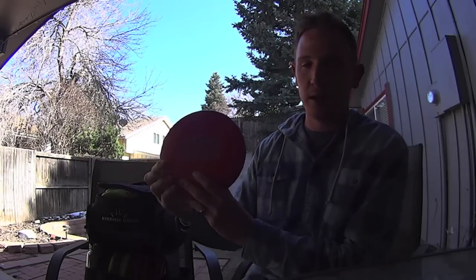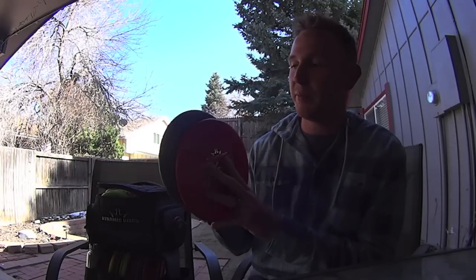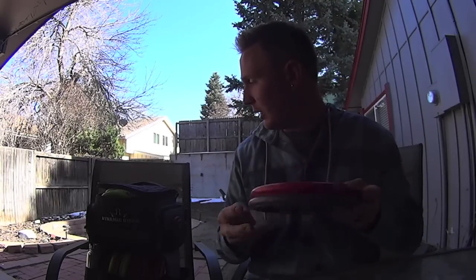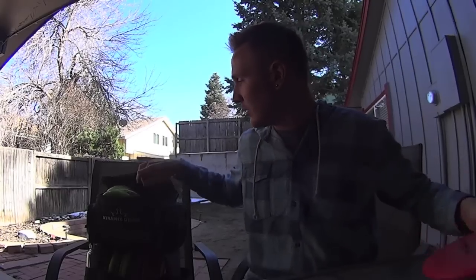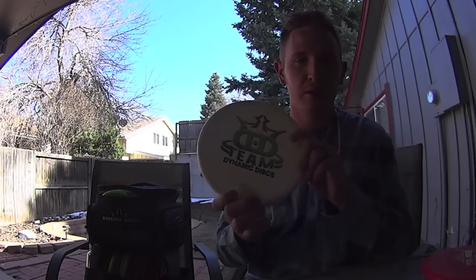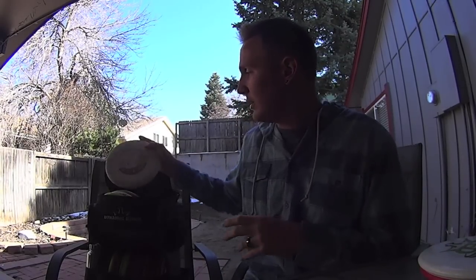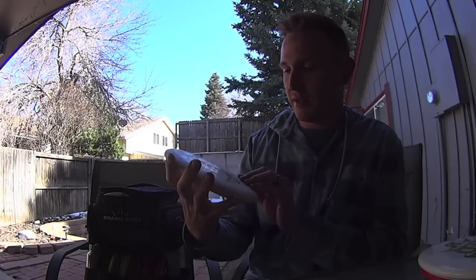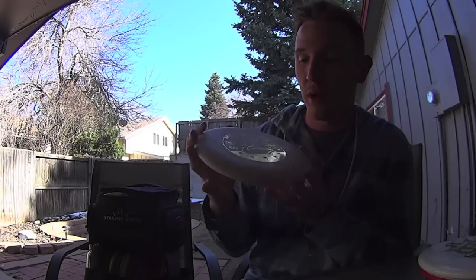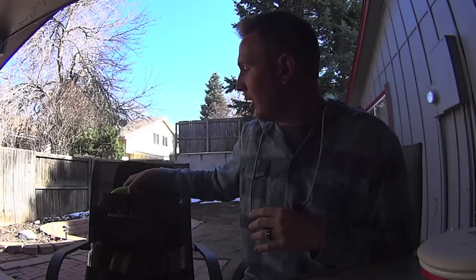We'll start with putters. I got two Judges in the classic stiff plastic. These are pretty stiff, but not too stiff, and they are 174s. And then I also throw the Fusion Judge — I think this one is also 174. And then I also throw a Swan, and this is in BT soft plastic. I have no clue what that stands for. This is a 175. Most of my putters are all going to be pretty heavy, because I prefer it that way.